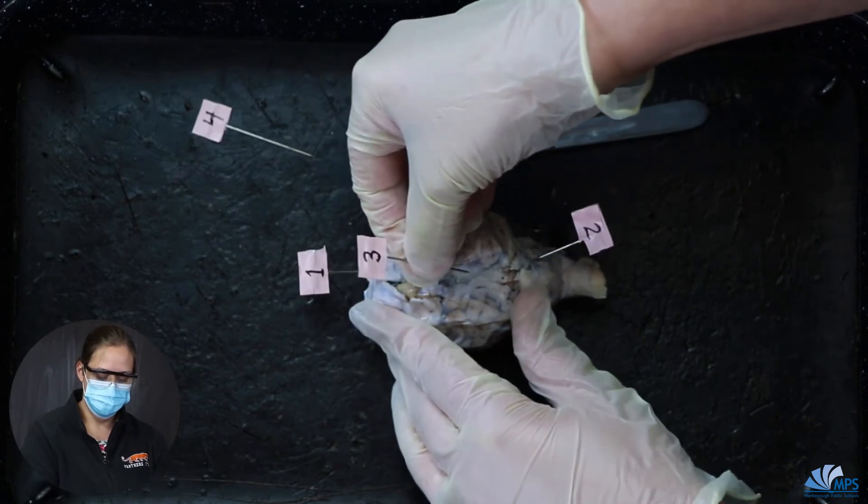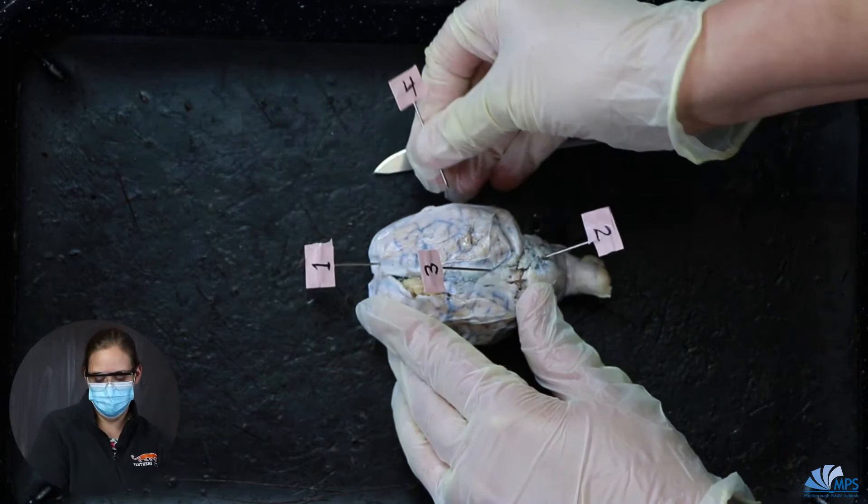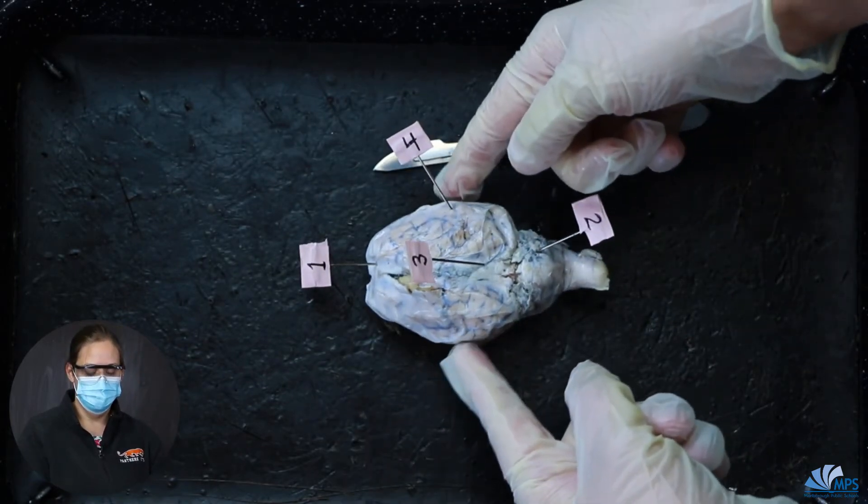Number three is the middle and number four is the outside. Number four could also be on this side, but I'll leave it on this side one time.